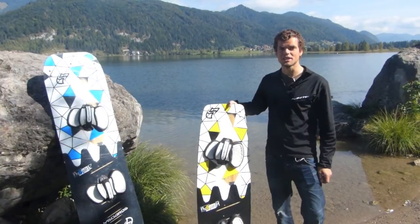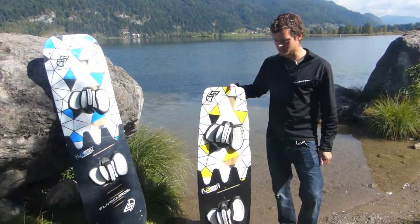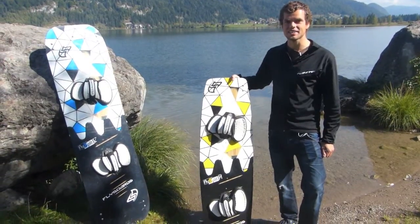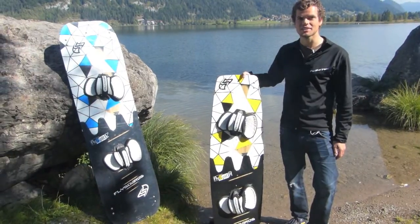The breaking strength of the board is now as good as on a normal board. We tested it a lot, including during kite loops and hard landings, and it's now completely impossible to break it on the water.